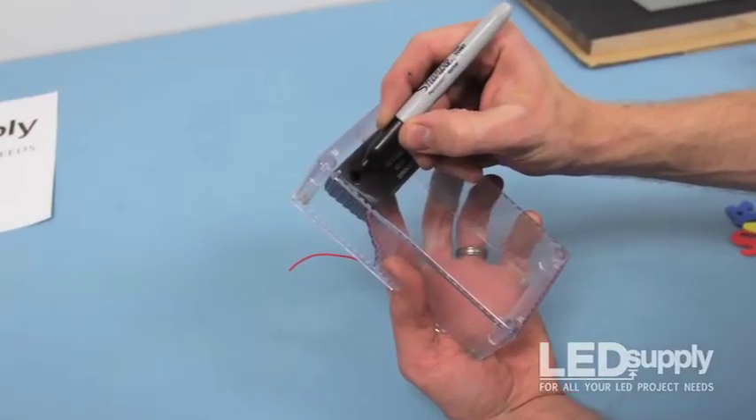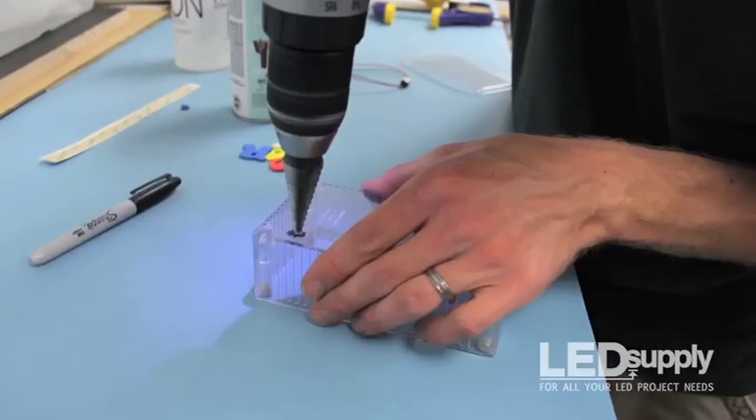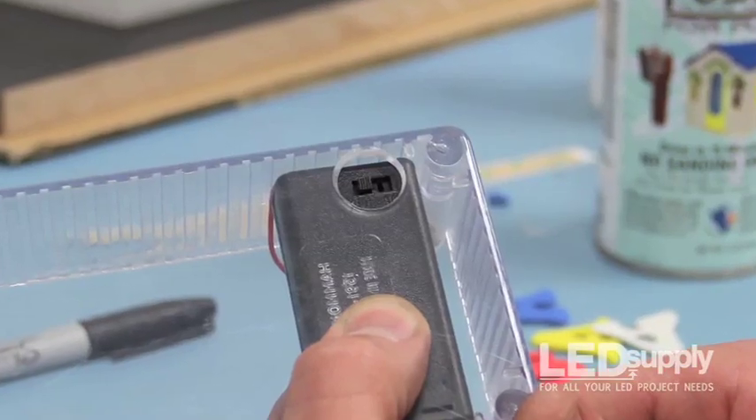Place the AA battery holder inside your project box and use a Sharpie to mark the location of the power switch. Remove the holder from the box and drill a hole on the mark where the power switch can protrude. Be sure to make it large enough so the switch can slide back and forth.